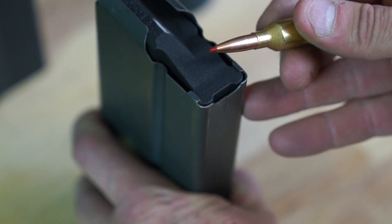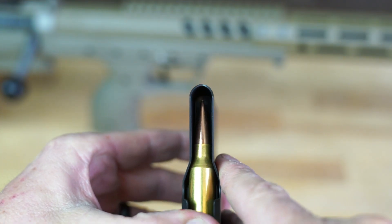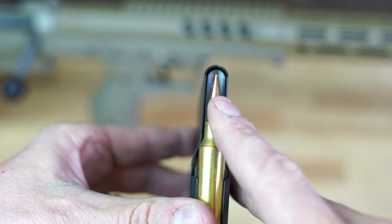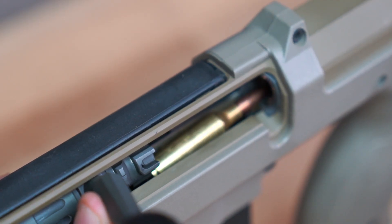Traditional mags allow bullet tips to collide into the front of the mag housing, which could cause deformities. The SRS magazine holds cartridges back by the shoulder to protect bullet tips, and also gives cartridges the correct feed angle to protect tips from damage as they're fed into the chamber.